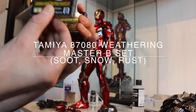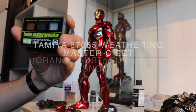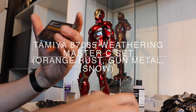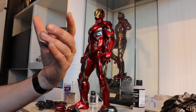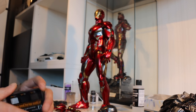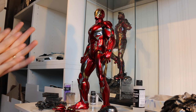They also have soot and snow and rust. This is the gunmetal and the titanium. And this is an old one with burnt red — they don't sell this anymore. But that stuff is also very easy to use. You can use your fingers, so that's pretty cool too.